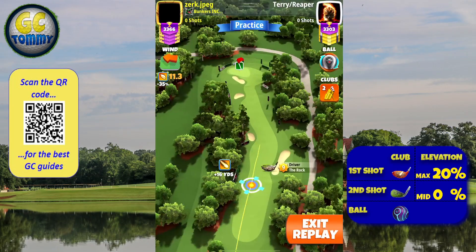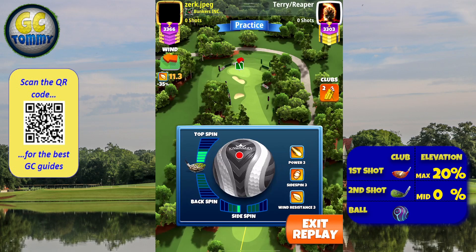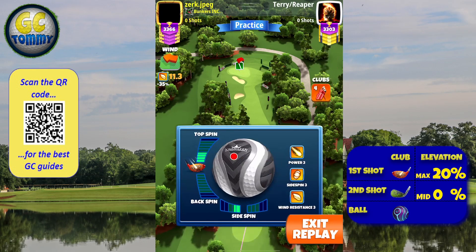For hole number six, we are going to start with the rock stretch out to max, find the left side of the fairway near the rough line on the left. We're adding two left spin and four and a half parts of top spin, then swapping to a P5 Win 3 ball such as the Luminary.